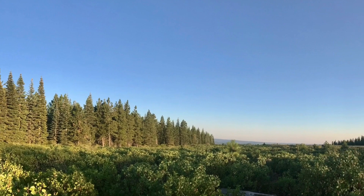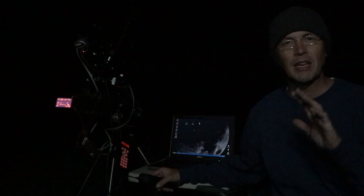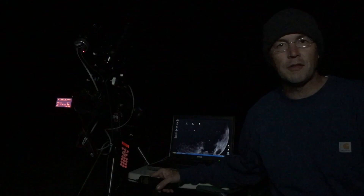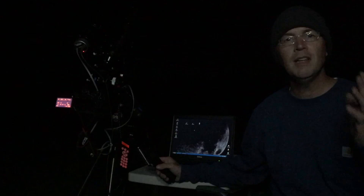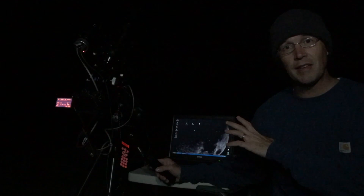People often talk about the benefits of autoguiding and how you can achieve much longer exposures with pinpoint stars and greater detail than you could ever achieve without guiding. But what does that look like in the field? Before I calibrate PHD, I'm first going to take several unguided test shots of our target. Keep in mind, this mount was polar aligned with the Polemaster, so your results may vary depending on your mount. I'm going to take a 1-minute, 2-minute, 3-minute, and 5-minute unguided test shot, all at ISO 1600.